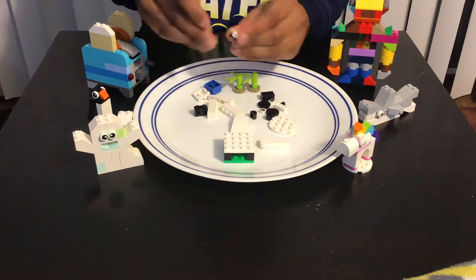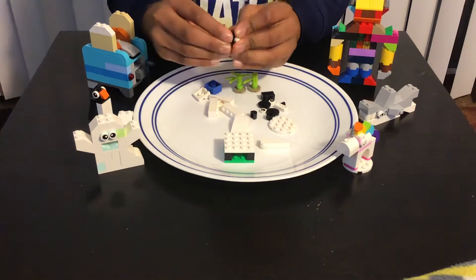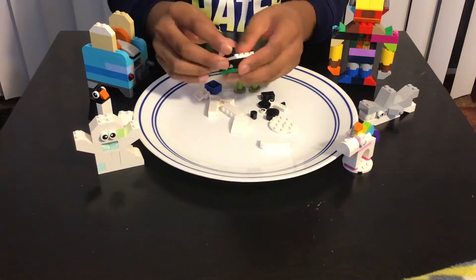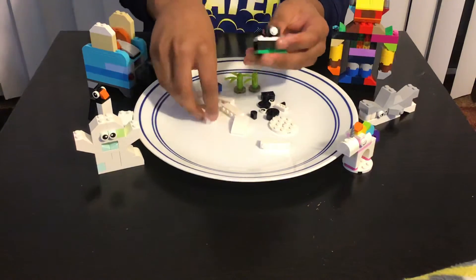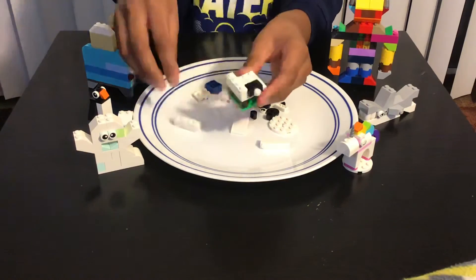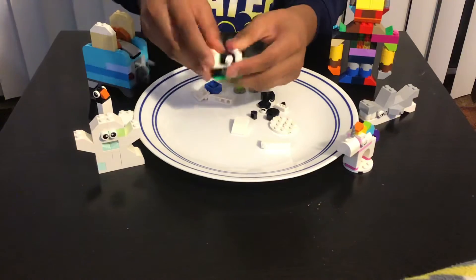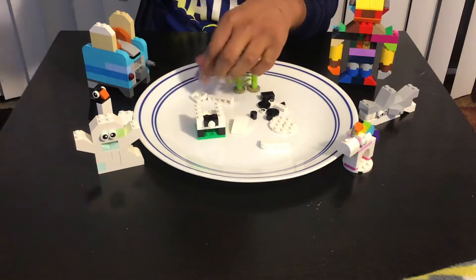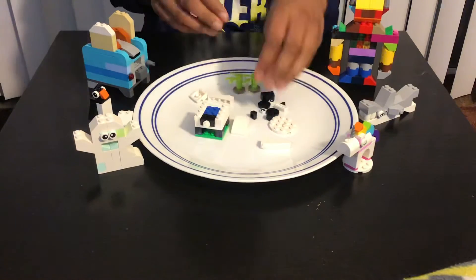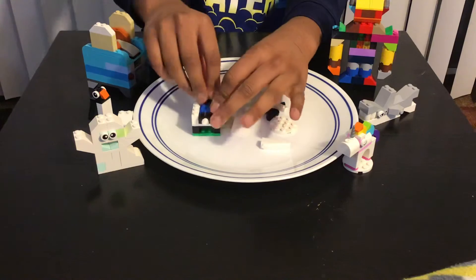First we need to attach this like this, and then put the tail over here like that. Then we're gonna put this on the side over here, and then add these one by fours like this. Then you're gonna add this two by four which is blue.